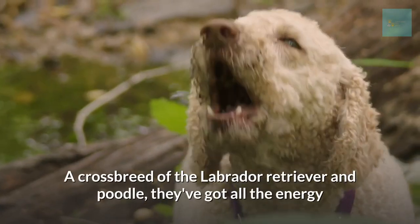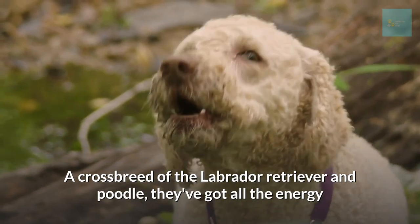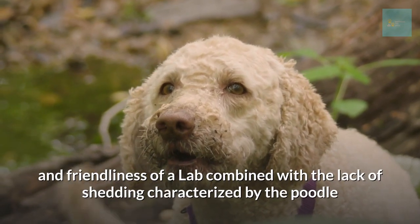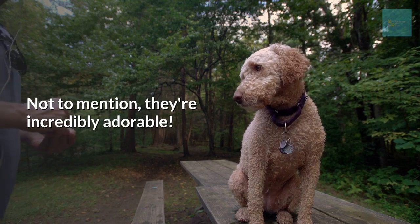Labradoodle — the crossbreed of the Labrador Retriever and Poodle. They've got all the energy and friendliness of a lab combined with the minimal shedding characterized by the poodle. Not to mention, they are incredibly adorable.